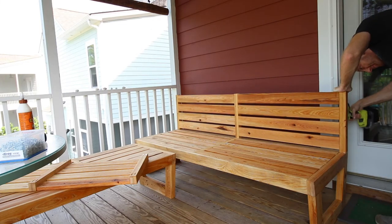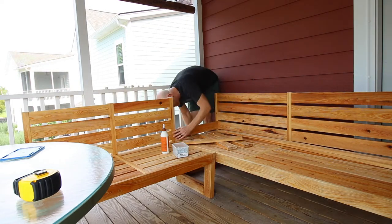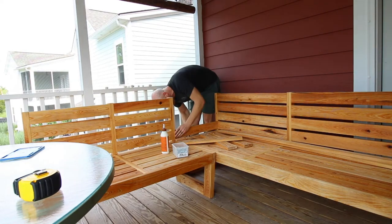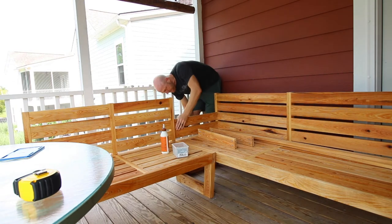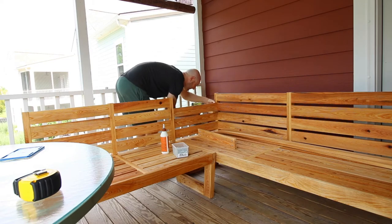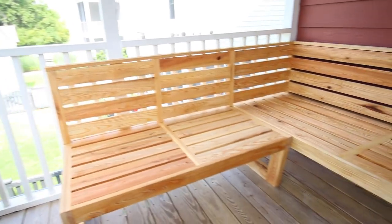Time for final assembly. Those back pieces that we just built, we screwed into the couches when they were in place. We made a short couch and a long couch, then added four connector boards to hold them together at the L point of the couch. We added two tops and it was done.